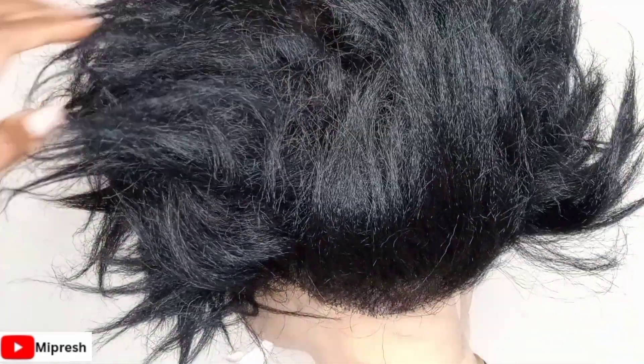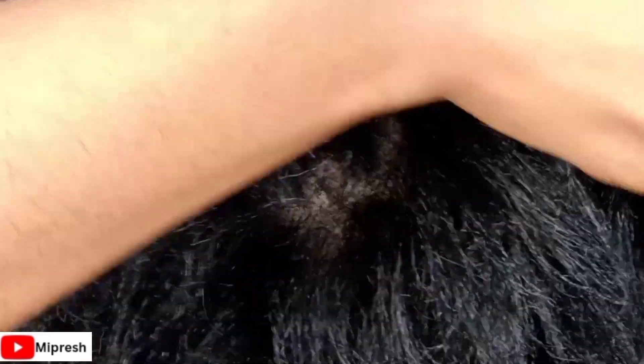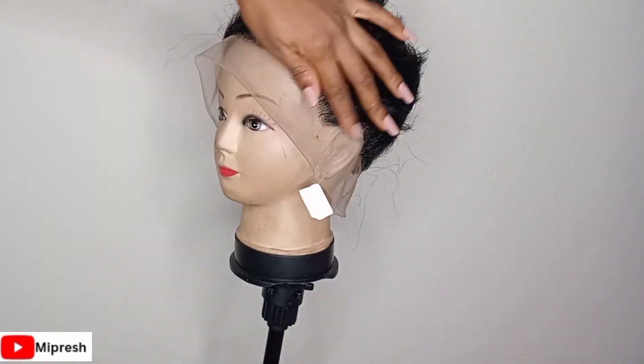I'm done with everything. This is how it looks from the inside — it looks in-between. The front part, center, back — everything looks the same. Drop your comments in the comment section and tell me what you think about this method of ventilation. If you found this video helpful, give me a thumbs up and subscribe. I hope this video was very helpful. See you in my next video, bye bye!